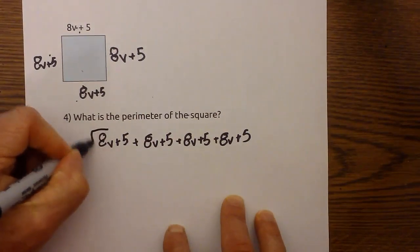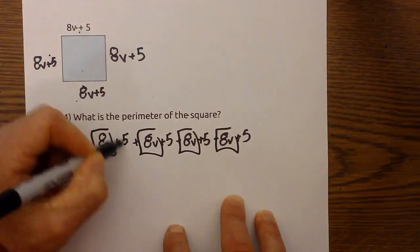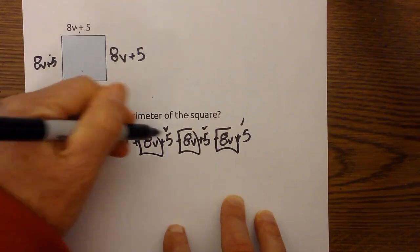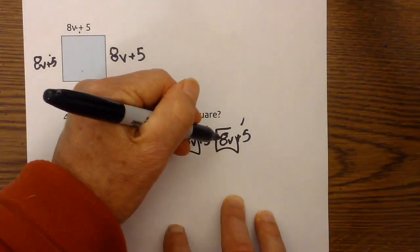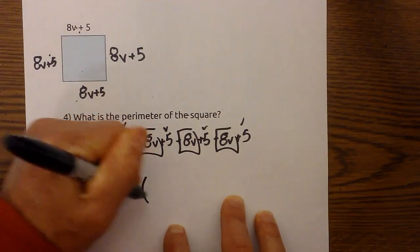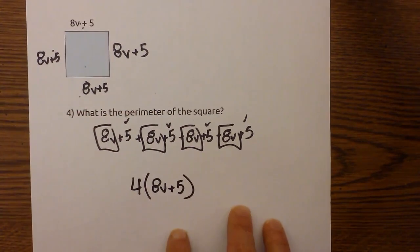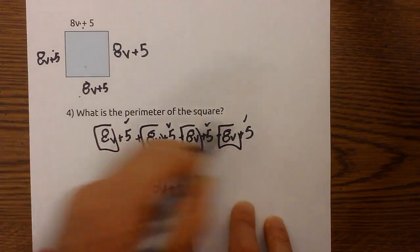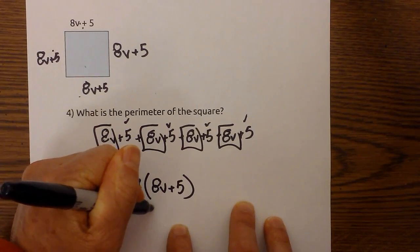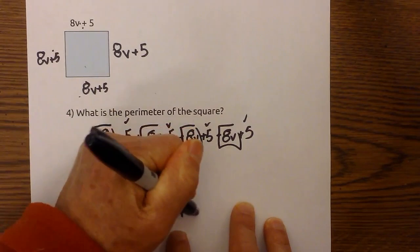Now I'm going to combine like terms. Instead of adding them all out, I can write it as a formula using parentheses: 4 times the quantity 8v plus 5. That gives us 4 times 8, which is 32v, plus 4 times 5, which is 20.